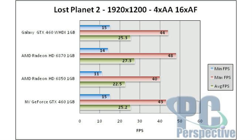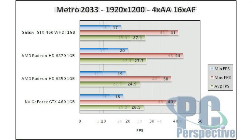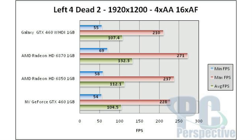Because this Galaxy card is based on the GTX 460 GPU, the performance levels we're going to see are basically identical to any other 1GB model of this graphics card. Gaming performance, as we're showing here, is basically the same. No surprises.